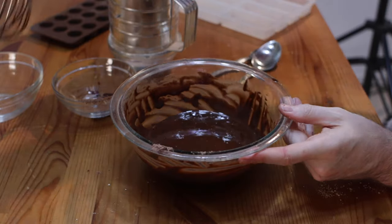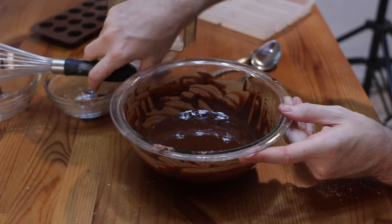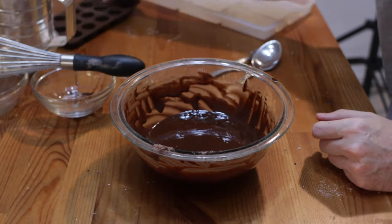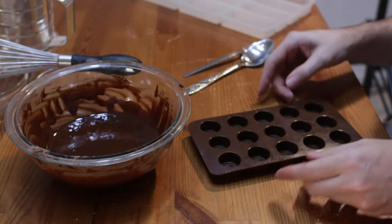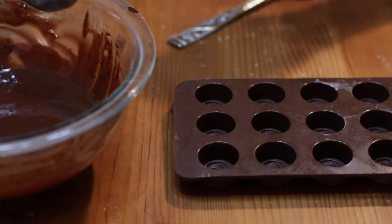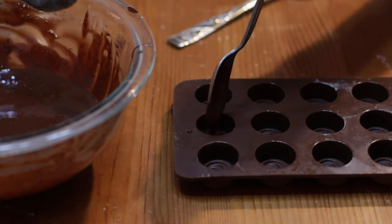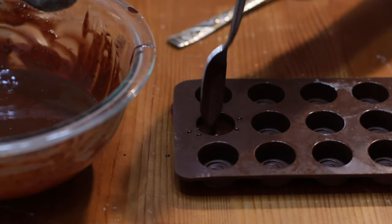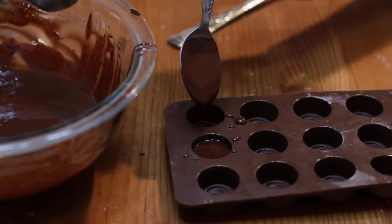Now we're going to transfer this to some molds. I have a couple of different molds that I can use — I have tons of silicone molds — and then you can just spoon it in or pour it in. I'm just going to spoon some in here, just do a couple of these this way, because I want to do chocolate bars for the rest of them.